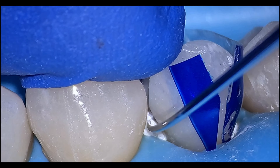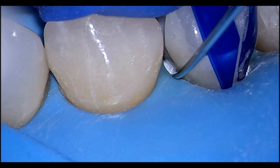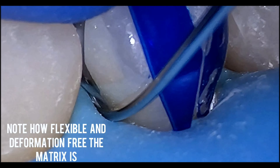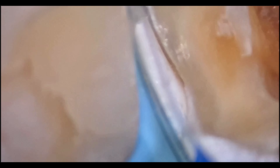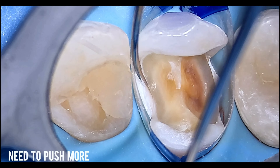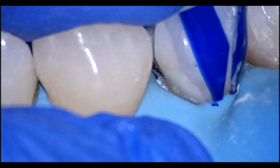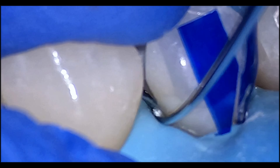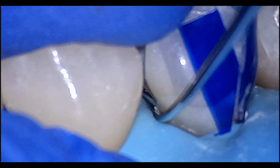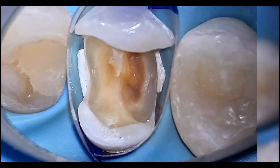Teflon is the one that helps you push the matrix into the concave area. We push it with a thin instrument — you can use a probe, an explorer, or a thin instrument used for fissure modeling. I checked with a mirror, and there was still a gap between the matrix and the tooth, so I added more Teflon and packed it further into the mesial aspect.